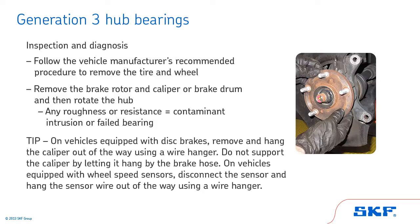On vehicles equipped with disc brakes, remove and hang the caliper out of the way using a wire hanger. Do not support the caliper by letting it hang by the brake hose. On vehicles equipped with wheel speed sensors, disconnect the sensor and hang the sensor wire out of the way using a wire hanger.